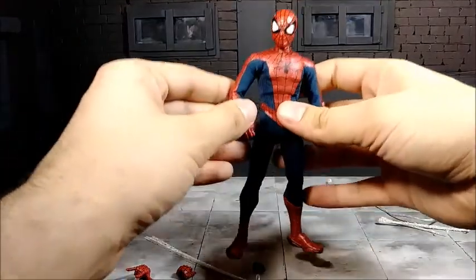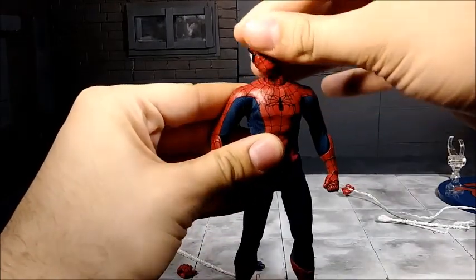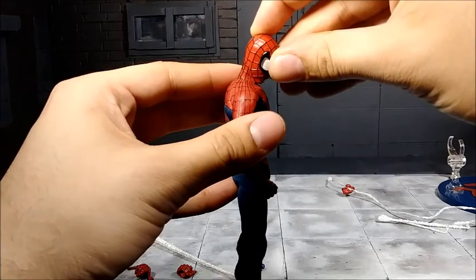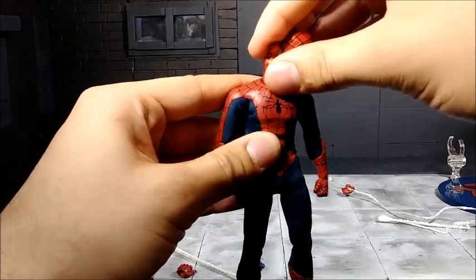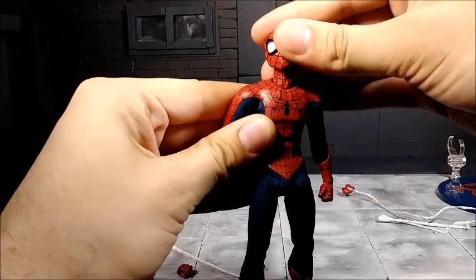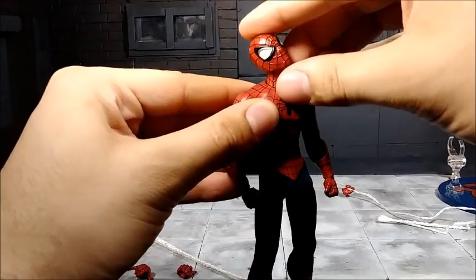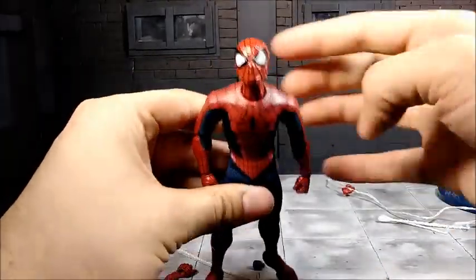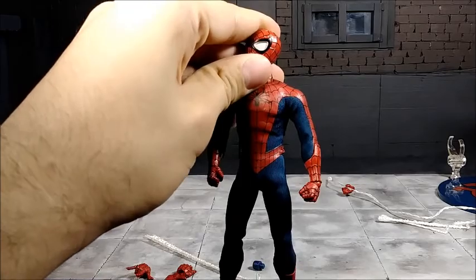Now let's take a look at the articulation, starting from the head down. The head is on a ball joint, so it has a wide range of motion — all the way up and all the way down, side to side. It pops off very easily so you can change heads with no problem, and pops back on just as nicely. You always want your Spider-Man to be able to look down and up as far as possible, though when you get him into really acrobatic poses, the head's range of motion will be somewhat limited.